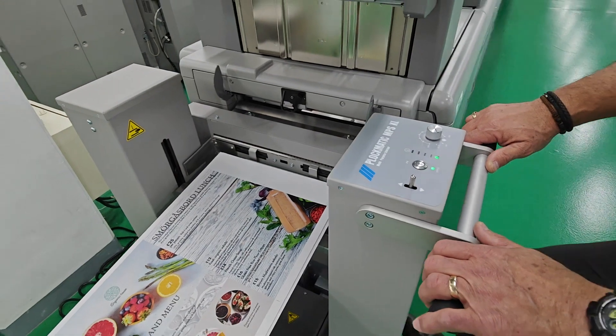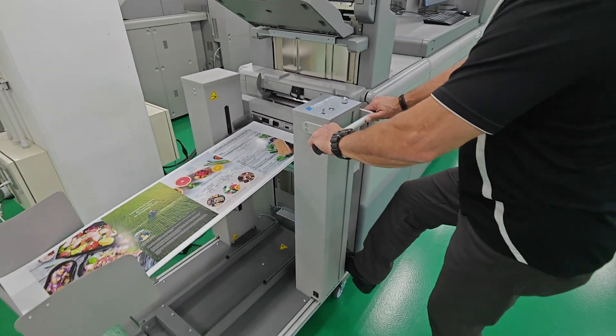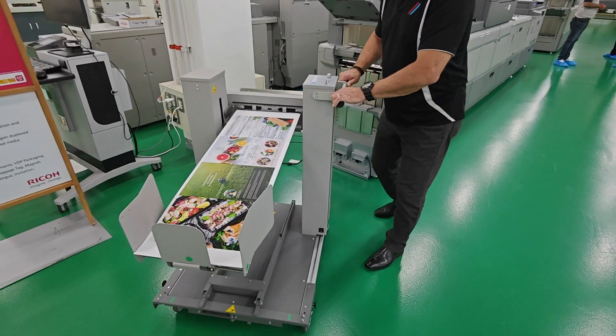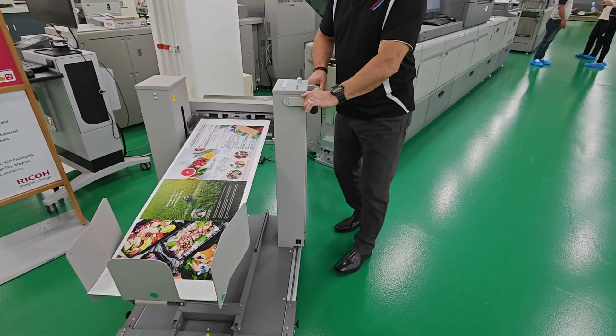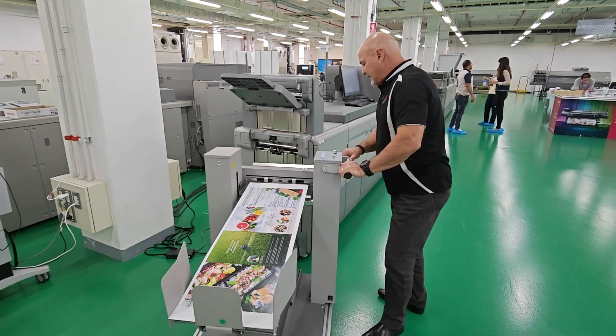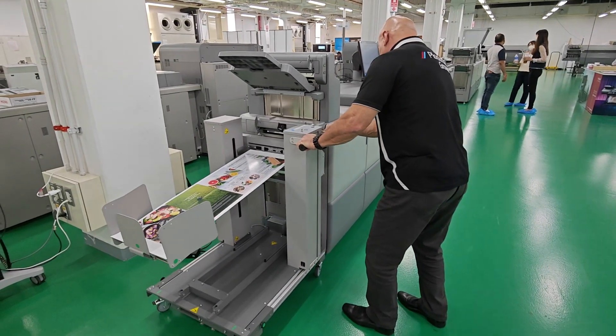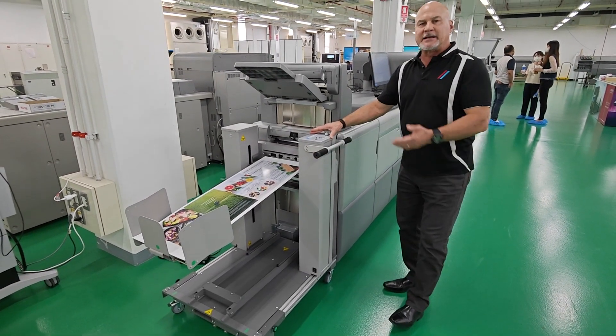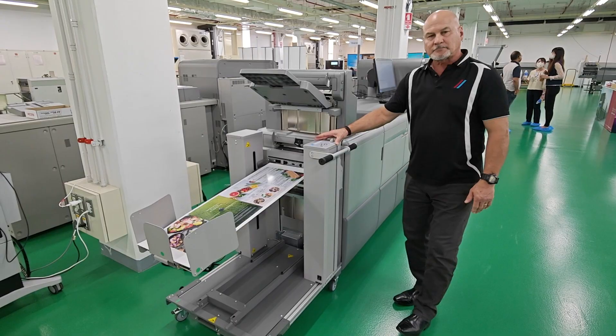Once the job is complete, I can easily undock the unit and move it to the next station such as cutting or foam. And then when I'm done, I can easily redock the machine and I'm powered up and connected to the printer.